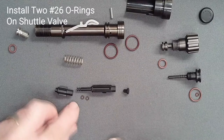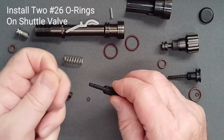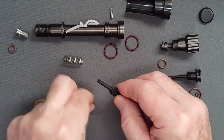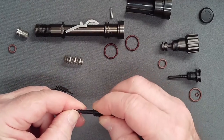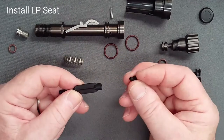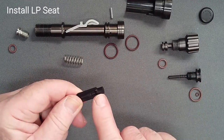Install lightly lubricated O-rings on the shaft of the shuttle valve. Excess lubricant will serve only to attract grit. Firmly press the low pressure seat into the end of the shuttle valve and confirm that it fits flush with no gaps.